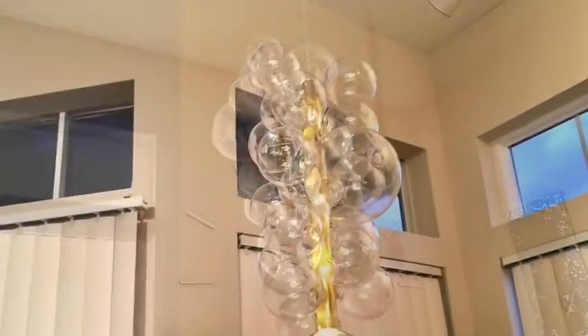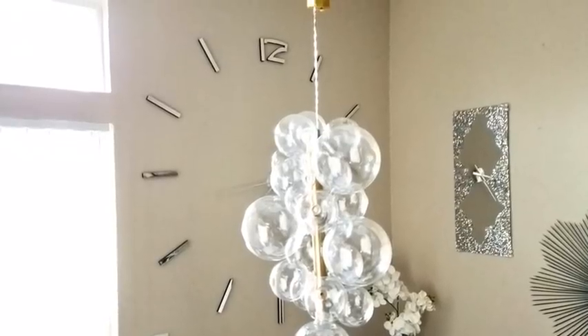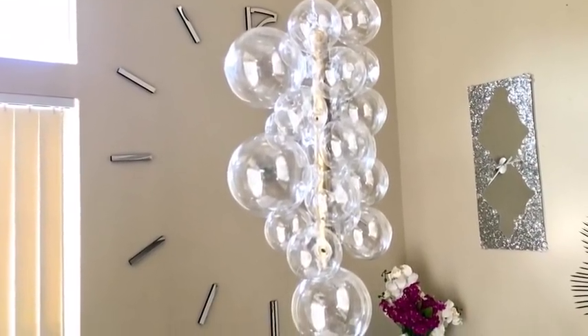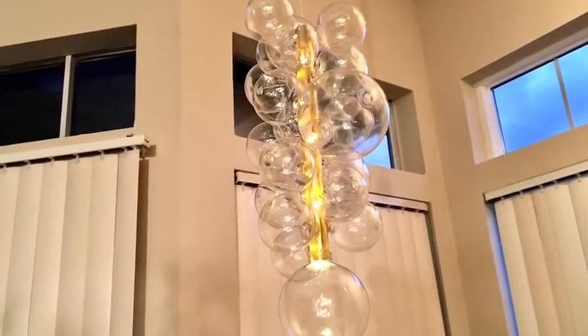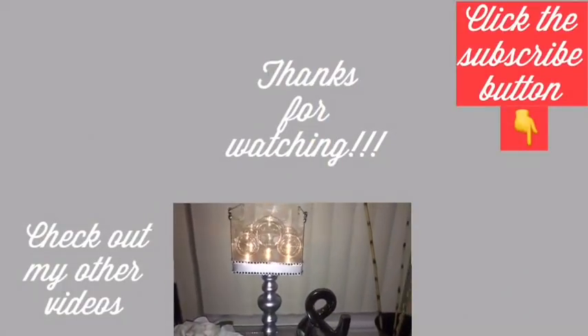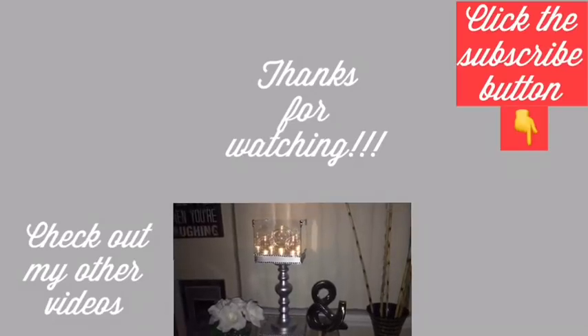I can still have my glam bubble chandelier! Let me know in the comment section below what you guys think about this cute design and if it's something you'd like to try out. Remember to like and share — I hope you enjoyed this video. Thank you so much for watching, and I have other videos linked in the description box below. Don't forget to click the subscribe button!